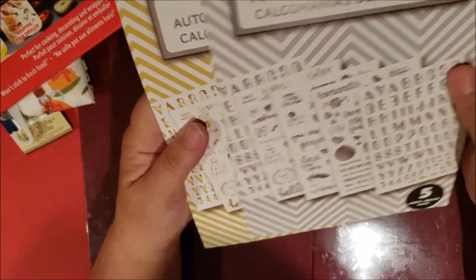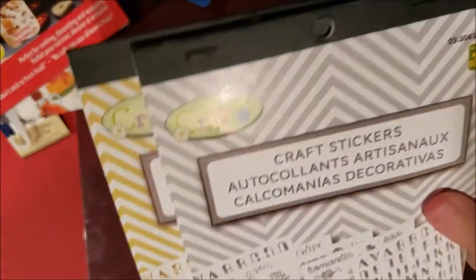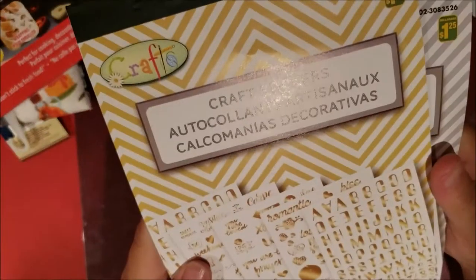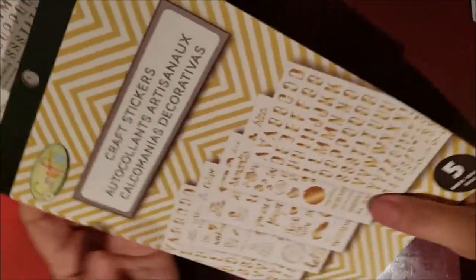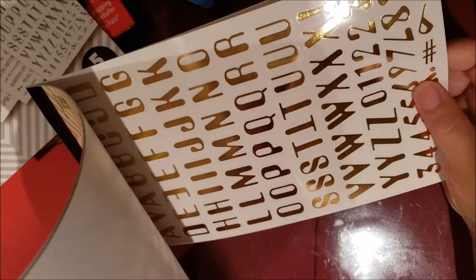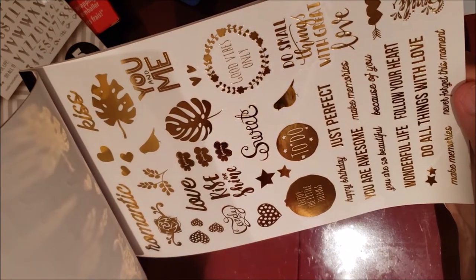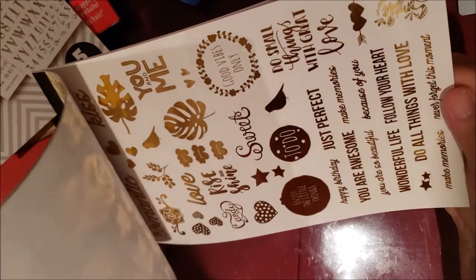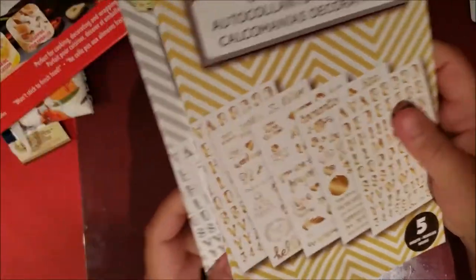I can use those in my planner, junk journals, and scrapbooking. Then I got these craft stickers for $1.25 — a silver one and a gold one. I was only going to get the silver, but I grabbed the gold too since it might not be there later. They have alphabet phrases, words, designs, and numerals. The silver one has exactly the same stickers just in silver. Now on to my Dollar Tree haul.